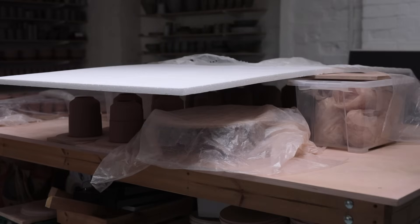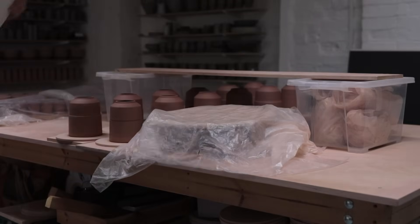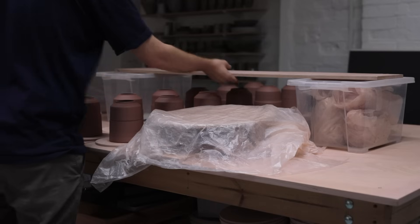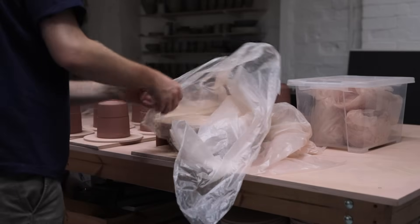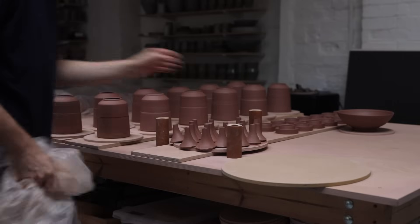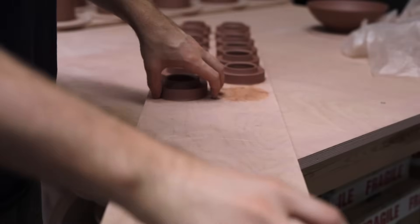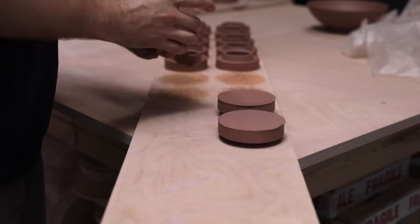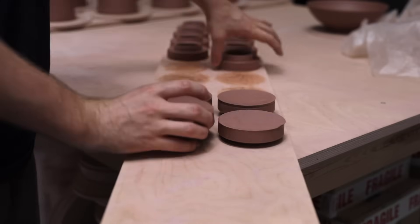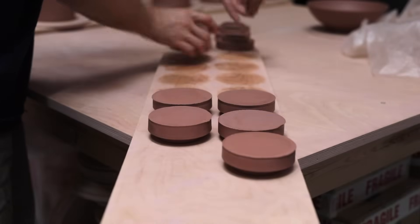Teapots need to be able to do a number of things. First and foremost, they need to be able to hold tea, obviously. They need to pour well, without dribbling too much from the spout. You need to be able to hold them and pour them with ease, without burning your fingers because the handle's too close to the teapot body, and the lid needs to stay in place during this process without rattling or easily falling off. And they need to do all of this while remaining aesthetically pleasing, and with components that match one another proportionally. Juggling all of the components so they're at the perfect condition for assemblage is another whole challenge in itself.